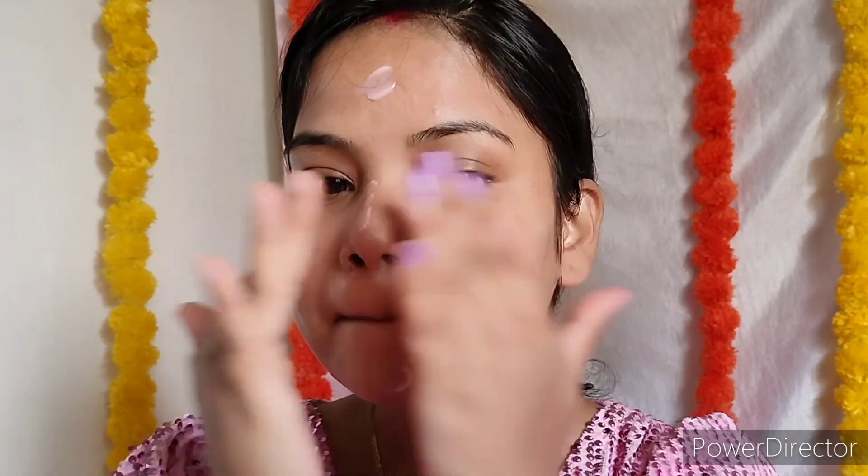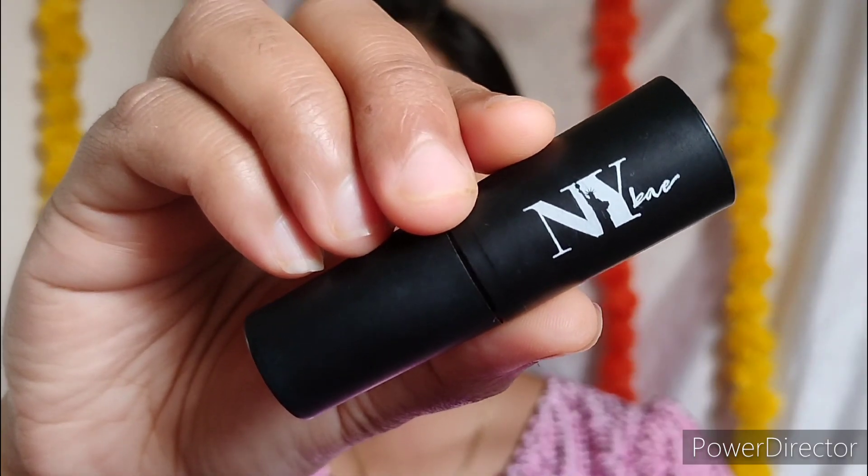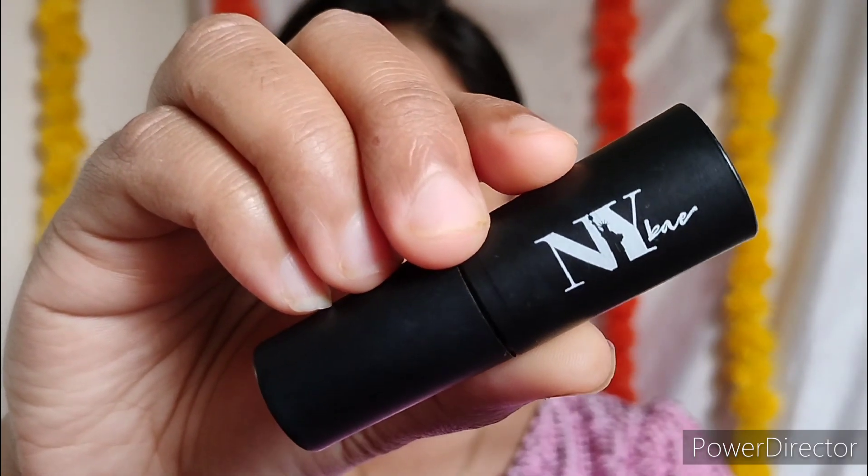Primer is the first layer and it creates a smooth canvas on your skin — so don't rub, don't drag, just apply the primer and gently spread it and blend it. This primer is very good for oily skin people because it gives you a matte finish and removes all the shine from your face.